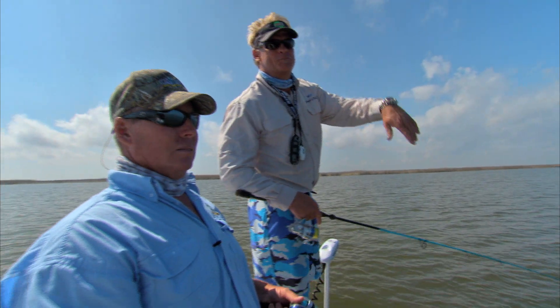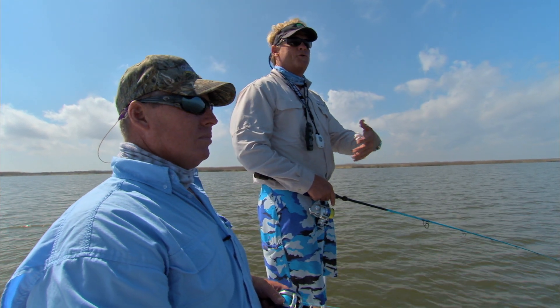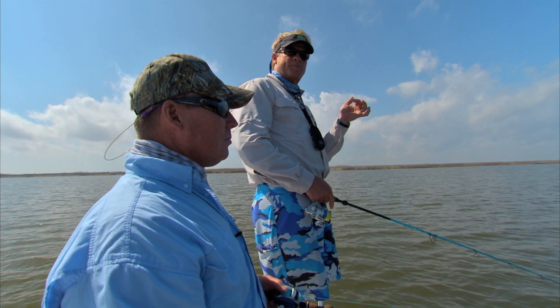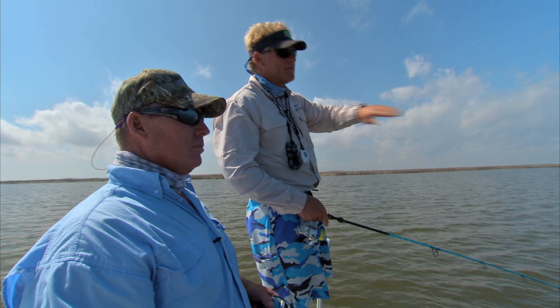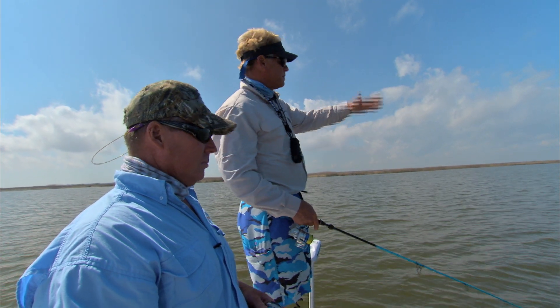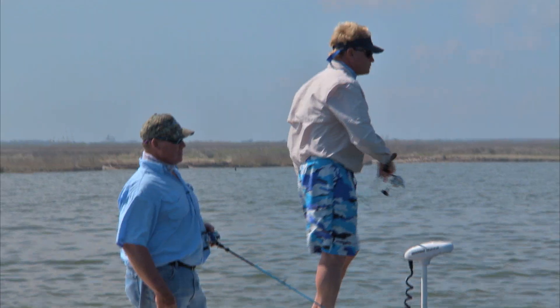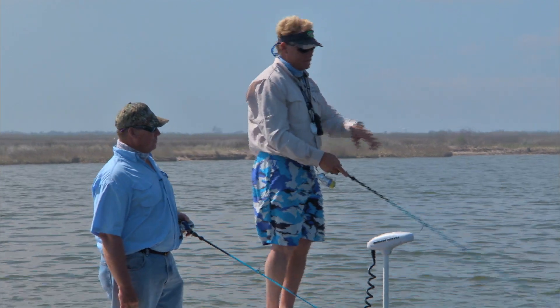Welcome back everybody. We've changed positions and we're doing something a little different — we're not casting on the oyster bars. The tide's coming in, the wind's blowing the opposite way, and what happens is these fish get up here and float, just waiting for stuff to come by and eating them. We're out here waiting for them to float up, pitch a bait over to them, and whack them.